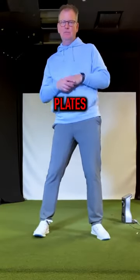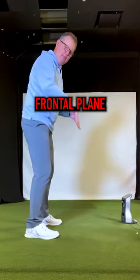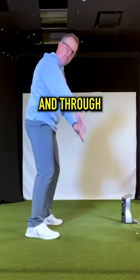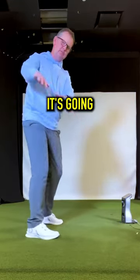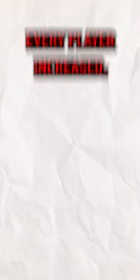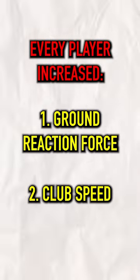What was interesting with using the force plates is that when I tried to get players to create what we call a frontal plane torque — more of a vertical torque — how do I move the club back and through on this axis more? Obviously it's going to turn. But when I tried to create more of that torque, which felt like more rolling of the ankles, every player increased their ground reaction force and increased their club speed.